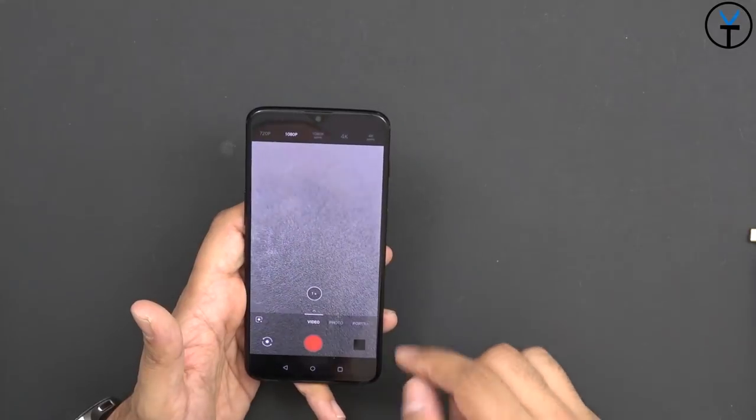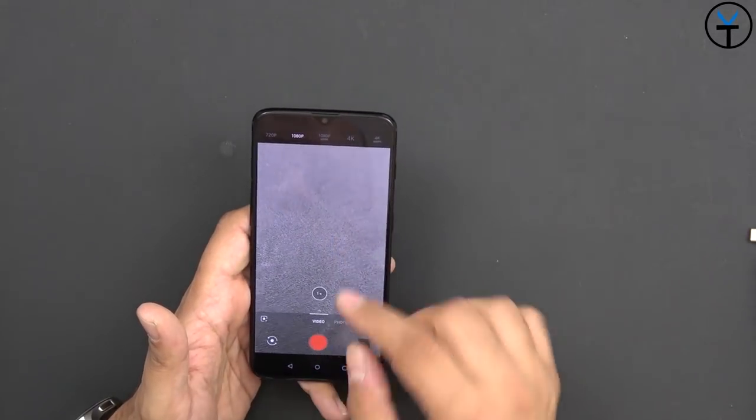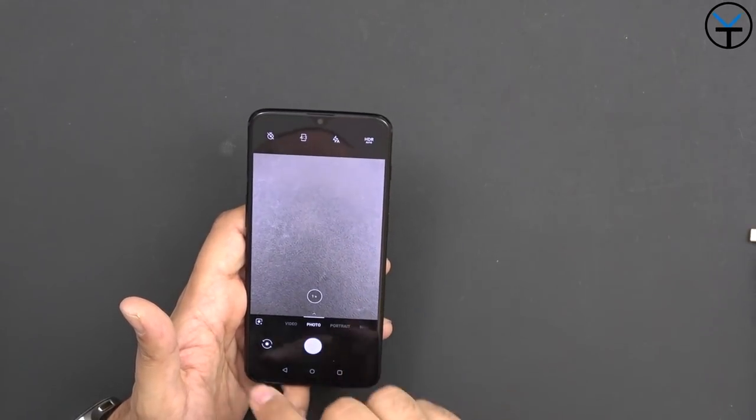Supported video resolutions on the back sensor: 720p, 1080p, 1080p at 60 frames per second, 4K, and 4K at 60 frames per second. The front sensor supports 720p and 1080p. I'm giving you a quick front-facing and back-facing camera sample running at 1080p 60 frames per second, though we can go all the way up to 4K at 60fps. Hopefully the audio sounds good and the stabilization holds up - I'm doing this handheld so any jitter should be visible right away.